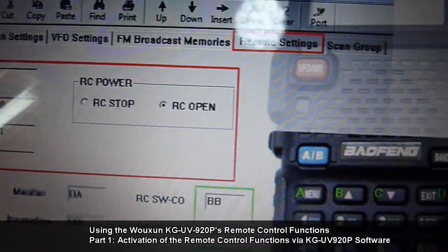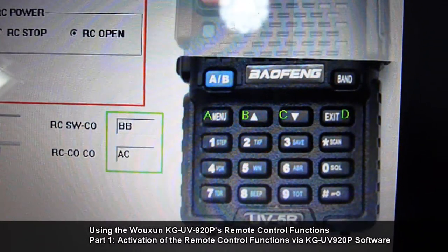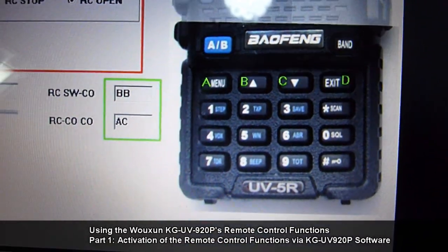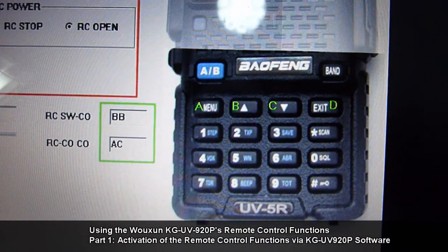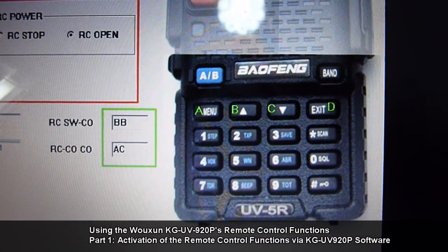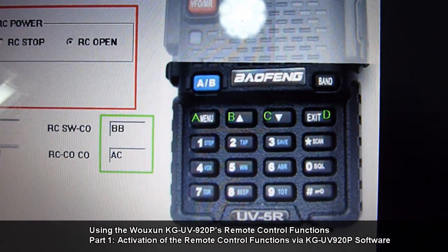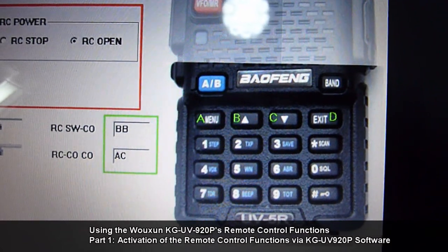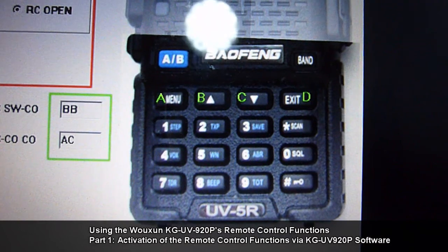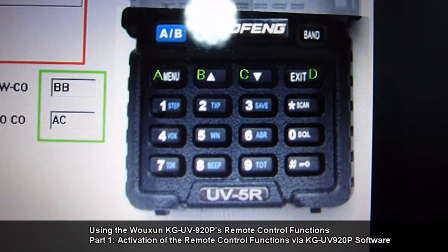I have here a sample photo of our radio controller. Take note that the menu key corresponds to code A, the up button corresponds to code B, the down button corresponds to code C, and the exit button corresponds to code D, while the rest of the keypad numbers remain as is.